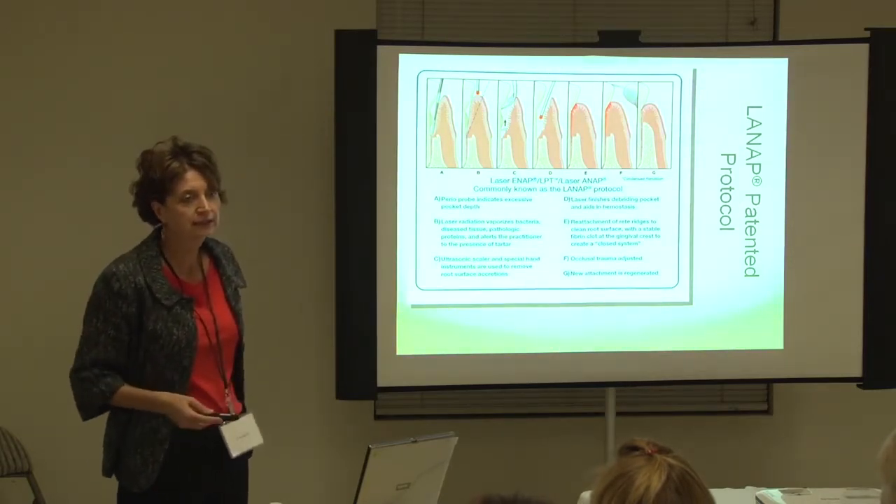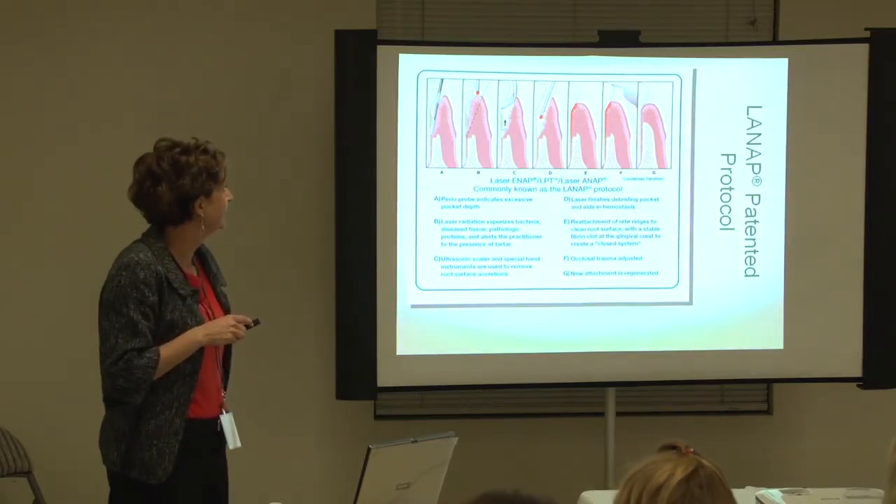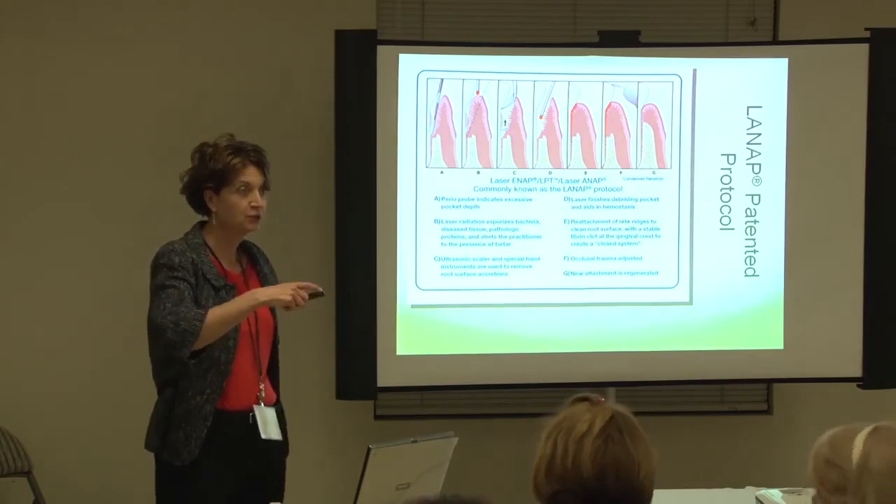And then we do see regeneration as you've stopped.